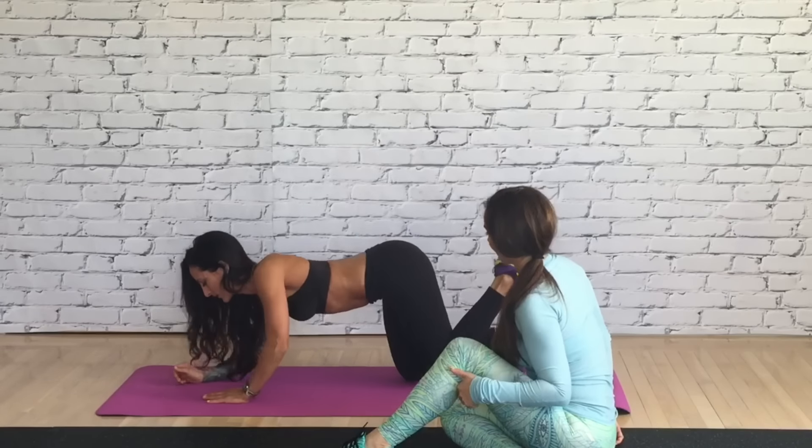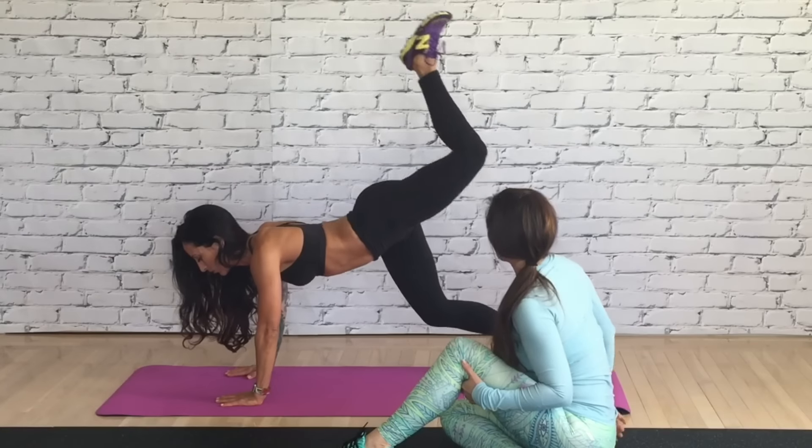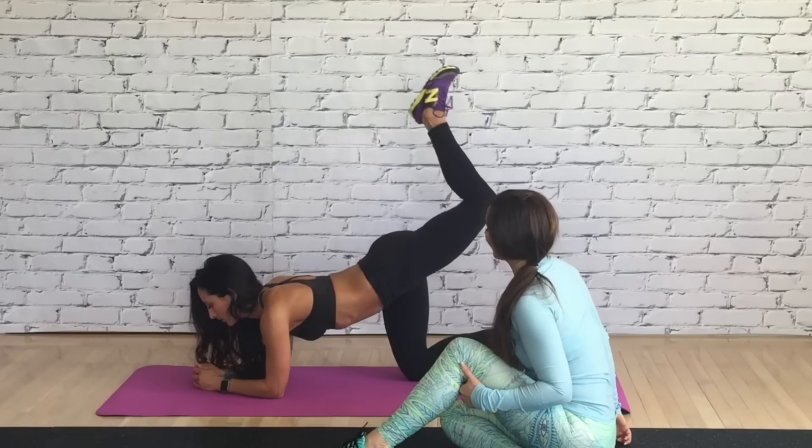Now I want you to go up and down alternating for eight. Same way — one, down. Good. Feel it? Yes, I like this move.